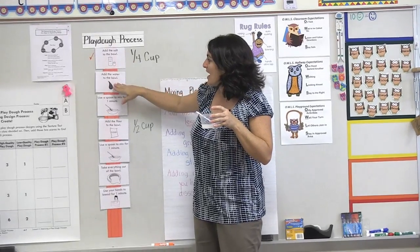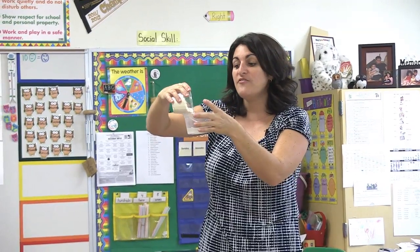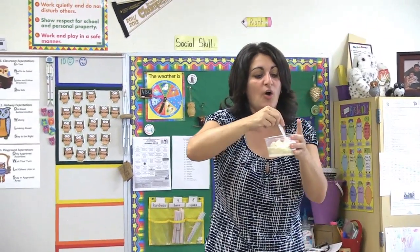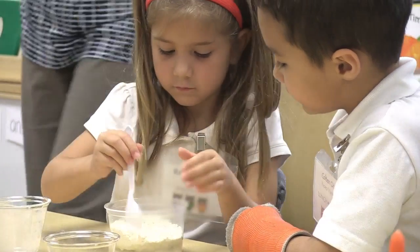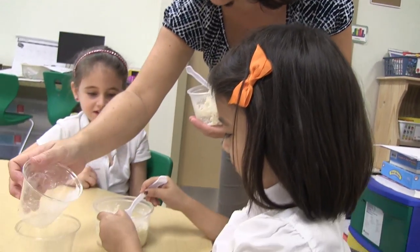Everybody stop mixing. We added the salt, then we added water, and we mixed for one minute. Now it says we need to add the flour. Pour it very slowly so you don't get powder all over your face, and then you need to mix it as well. Go ahead and start. Careful, don't get it all over the table — mix it, mix it. Add all your flour in there, go ahead and mix that all up.